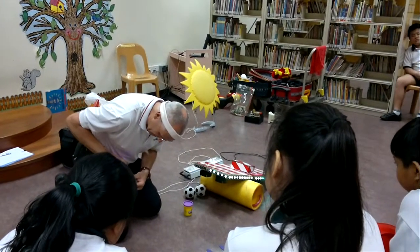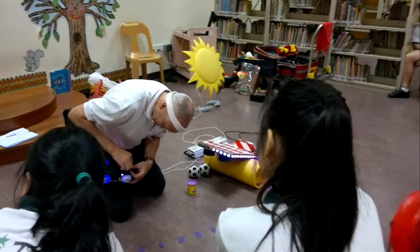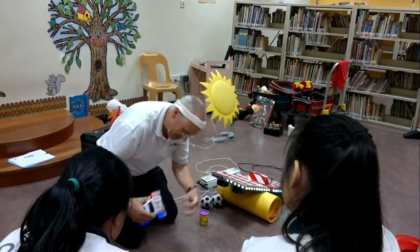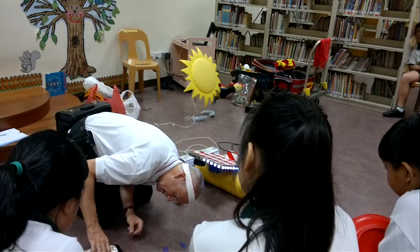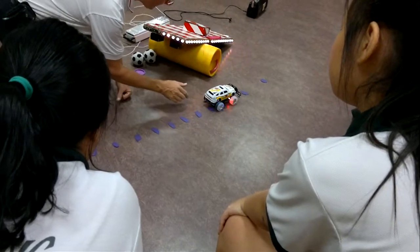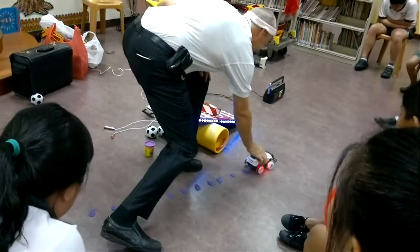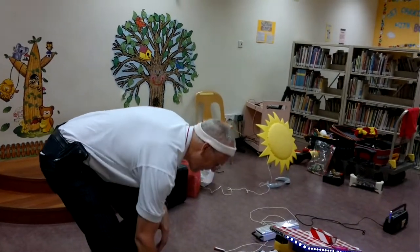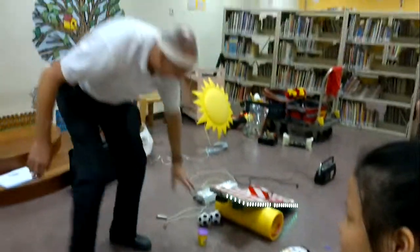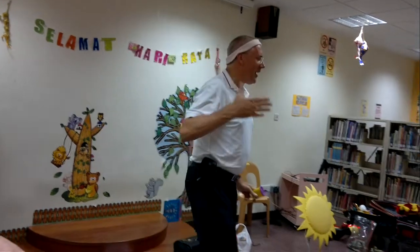I've got to clean this a little bit — that's probably why it's not working. Once it's right, it's nice. The exercise is, if I can get it straight, it should be able to just jump a little bit. The challenge for schools is: each group, I'll give you one pot of Play-Doh — I want the car to travel a further distance.